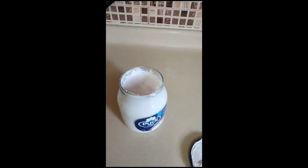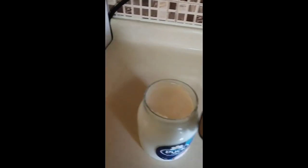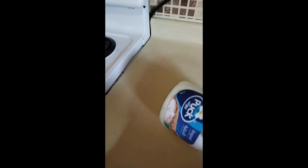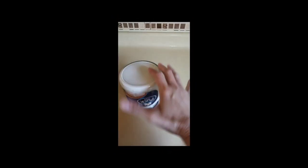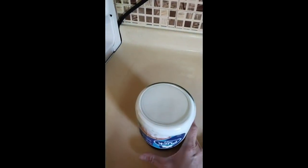Hindi na siya kailangan gamitan ng kuchilyo. Nahihirapan ako noon. Pero ang pinakamabilis na technique nga yung itaktak ko dito siya sa haliging na to. Very easy to open.